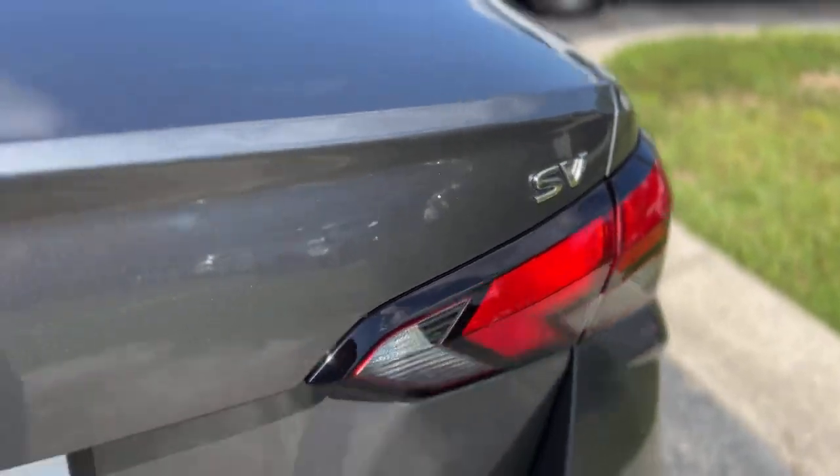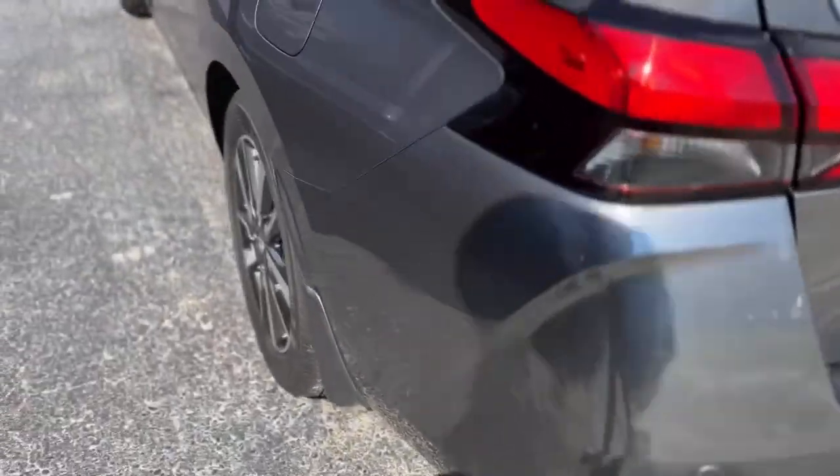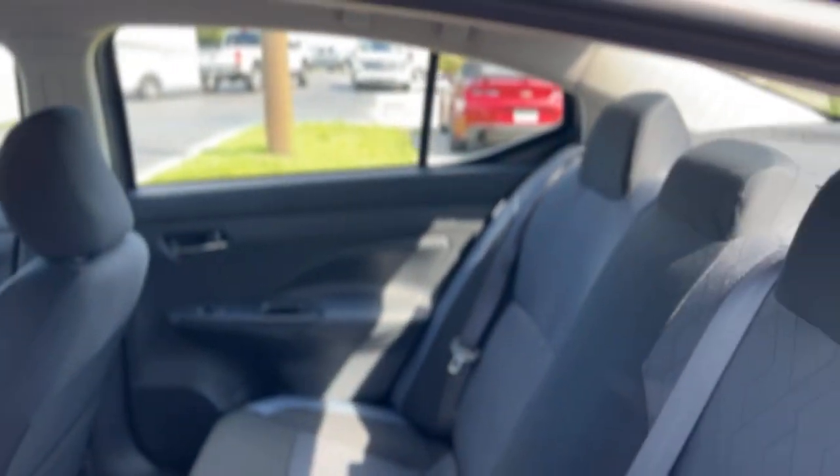This one is the SV trim. It's got rear parking sensors, and the same carries through on this side.